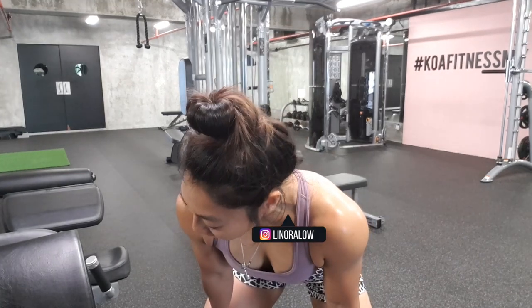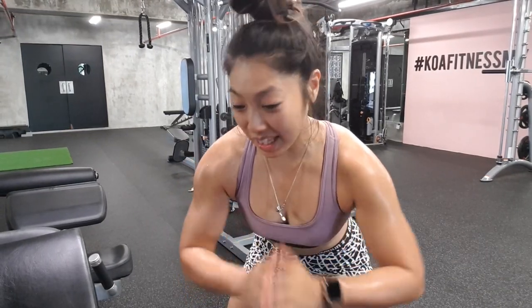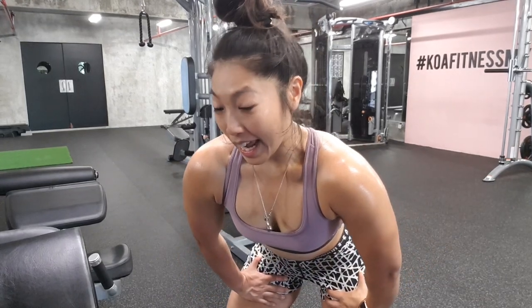Hey guys! I said I was going to be posting more stuff on YouTube, so here's one I'd like for you to try. It's one of my leg workouts. I did this just now and it's good — it hurts.